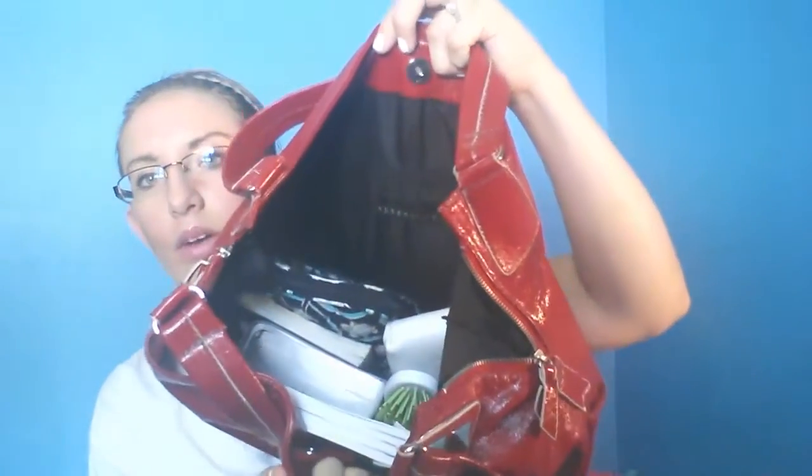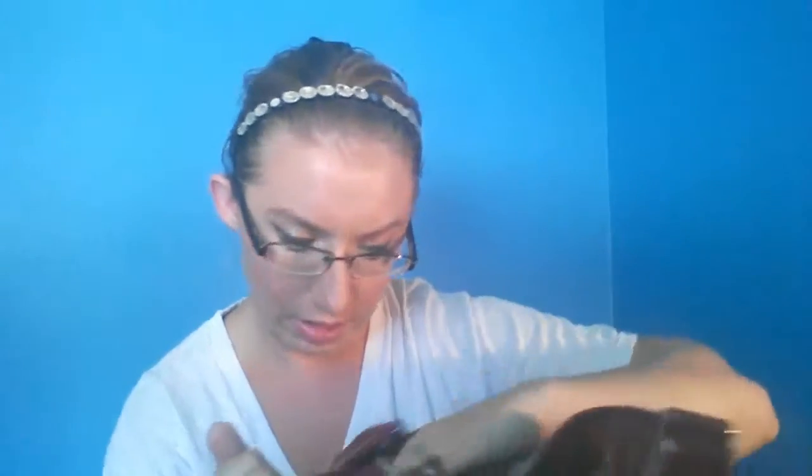Basically it's just a huge bag where you can just shove stuff in there. It only has two front pockets and then a side pocket — the front pockets are up here and the back pocket is down here. So let's see what's in here.